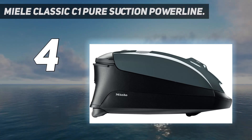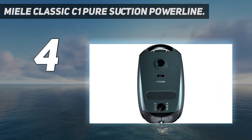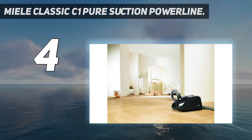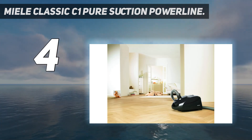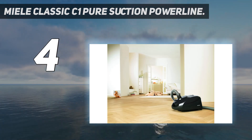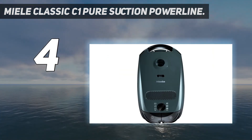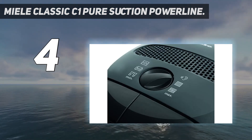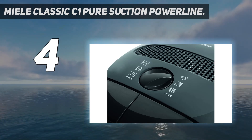If you're looking for a similarly priced canister vacuum that incurs lower ownership costs, the NaceCare HVR 200 Henry is a very solid option that uses higher-capacity dirt bags and has a remarkably sturdy-feeling body. However, its suction motor is less powerful than the C1, so it lags slightly behind in debris pickup performance.